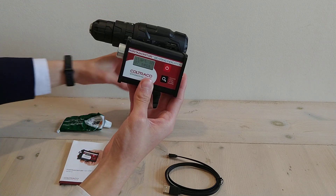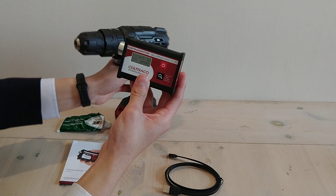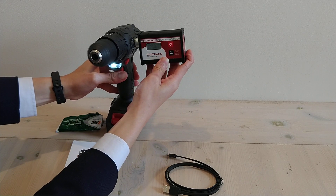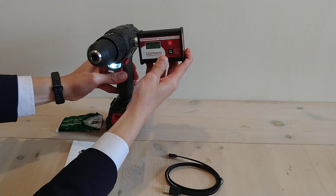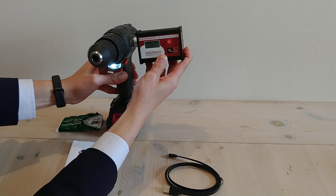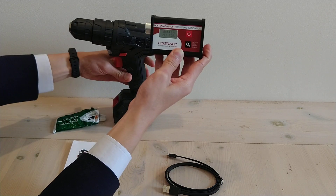Find a flat surface of your bearing casing and place the sensor on it. When it says reading now, the Porter Monitor is taking a number of readings. At the end of the measurement, the Porter Monitor will display the numerical reading and the condition of the bearing.